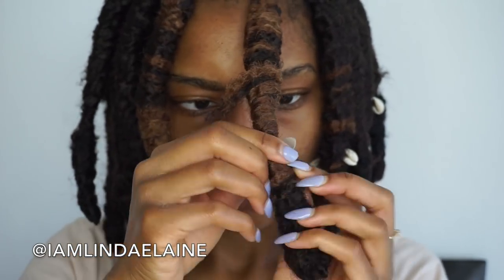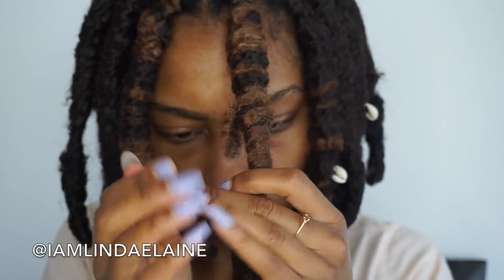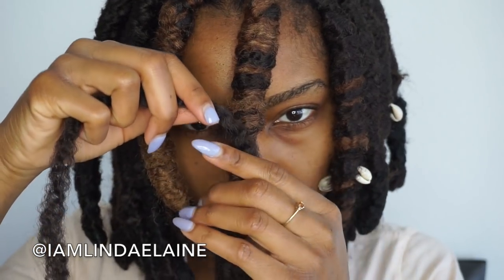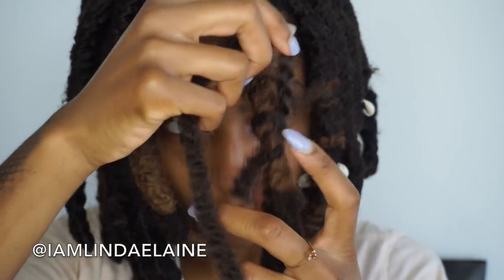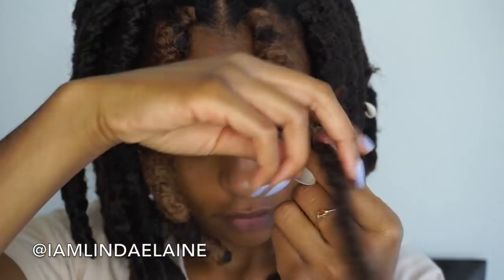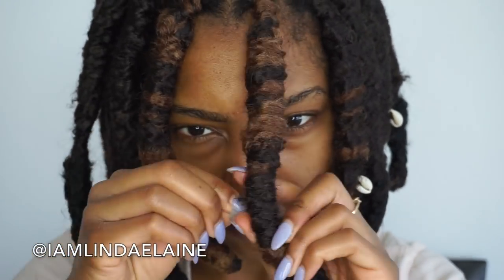The cool thing about Marley hair is that if you wrap it tight enough, it will hold itself together. As for that piece sticking up, that will be handled. I went ahead and added another half piece of Marley hair because that section was way thinner than the rest of the dread — you don't have to do this, it doesn't always happen.